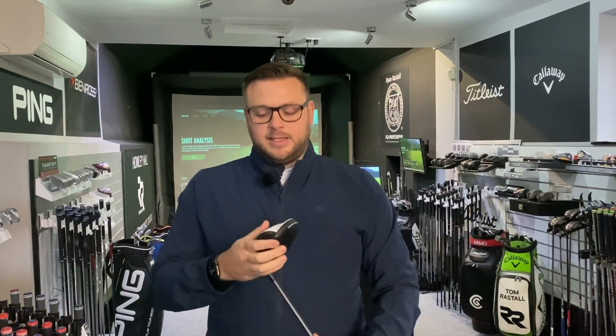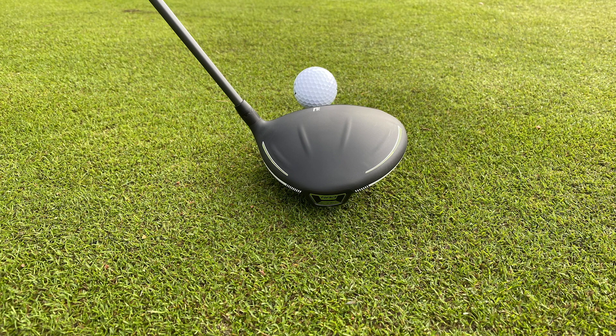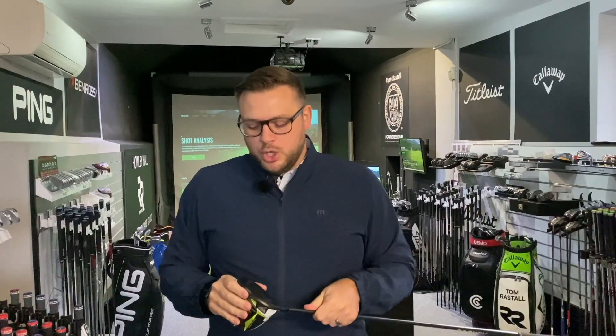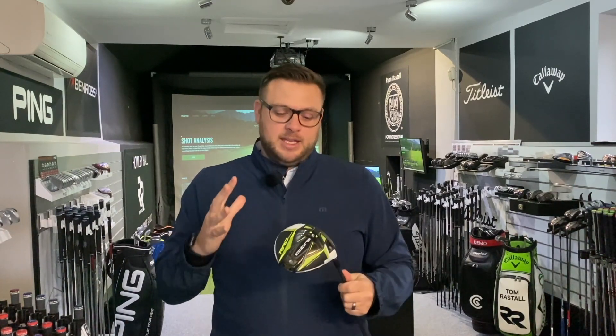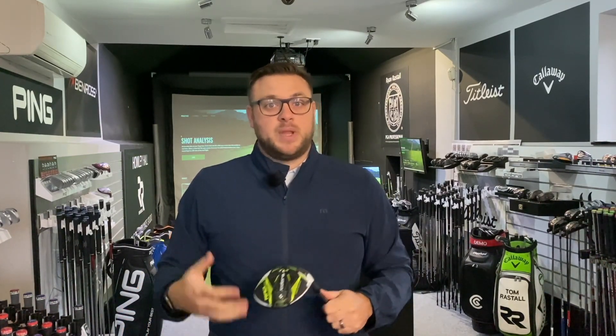The technology packed into this Rad Speed standard is impressive. We get the matte finish on the top, which I know a lot of you absolutely love. I'm on the fence - I didn't really like the look of it hitting inside, but out on the course I actually quite liked it. I've got better performance out of this than I did in last year's Speed Zone driver.